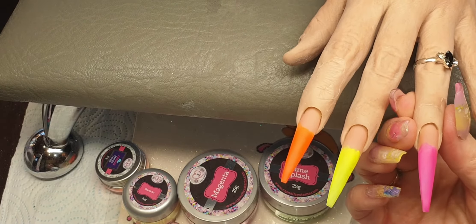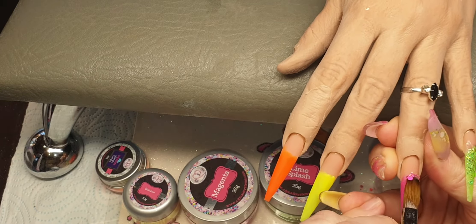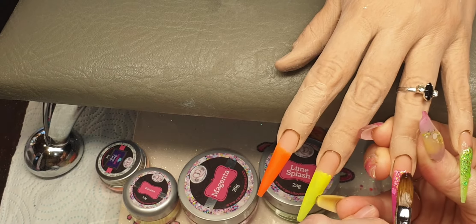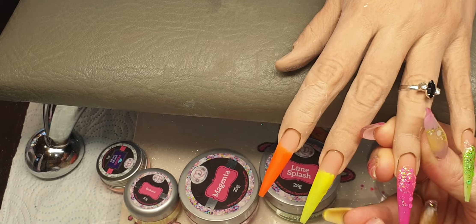Okay and now this pink one. Again, a tiny bead of Crystal Glass, dip into this pink iridescent holographic glitter, and then just bring that down the nail so you can still see all the pink underneath.